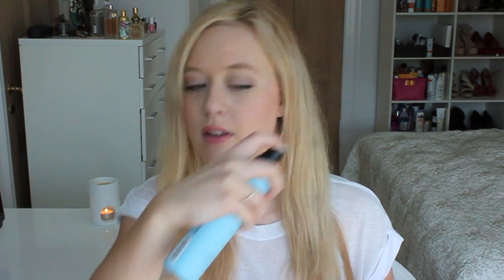It has just a regular spray function and I like to hold it about 20 centimeters from my hair and just spray all throughout my hair, especially focusing on the length of my hair.